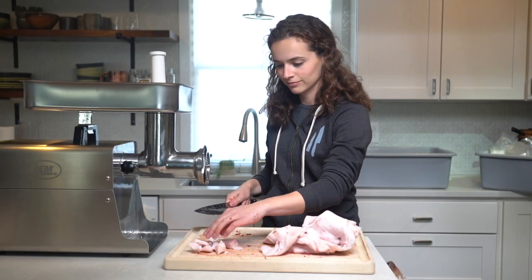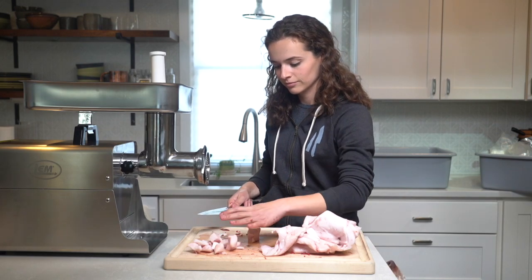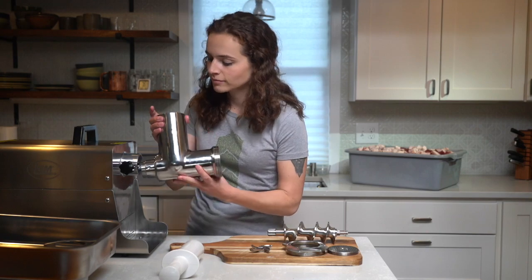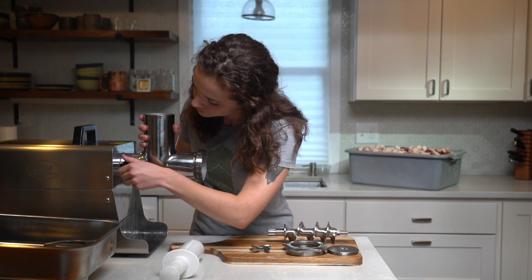Next, I cube the fat into the same size chunks — this is also way easier to cut when it's frozen. I like to use local pig fat from a farm near my house, but you can use bacon, pork shoulder, or other things readily available at the grocery store too. It'll increase the fat content of your ground meat.